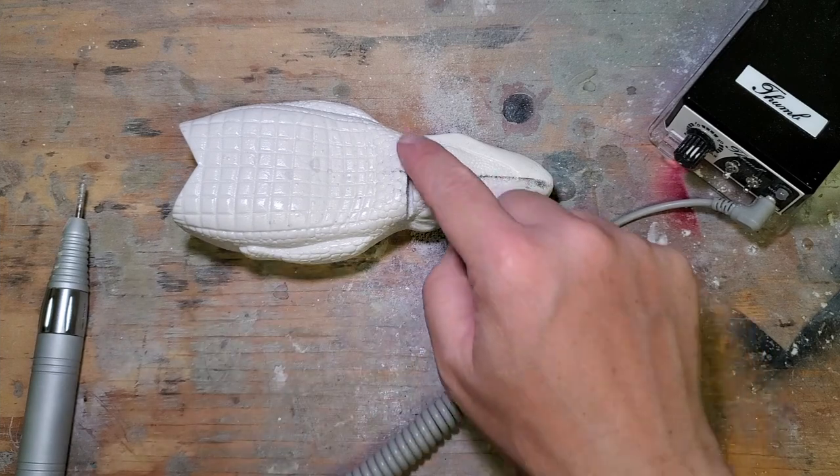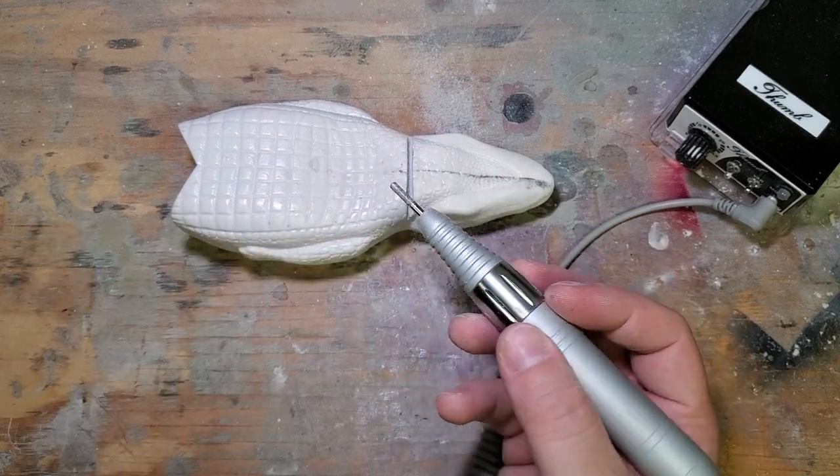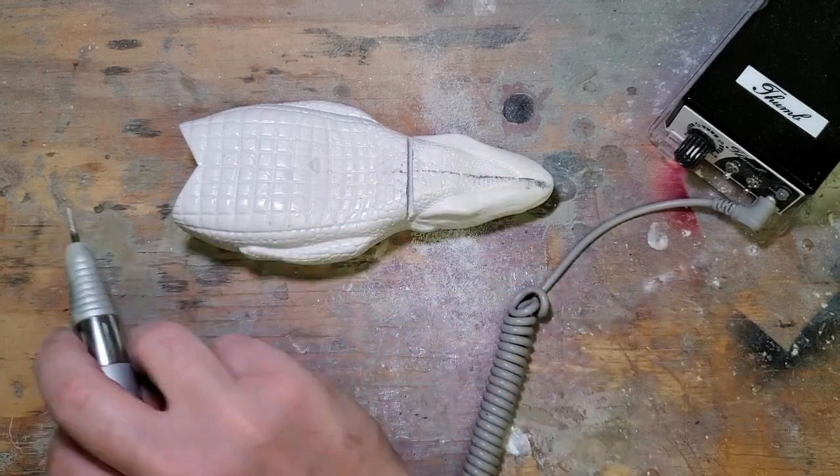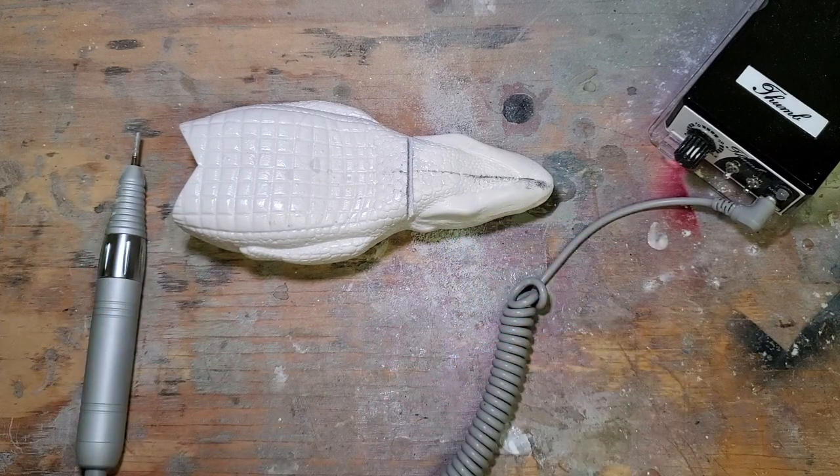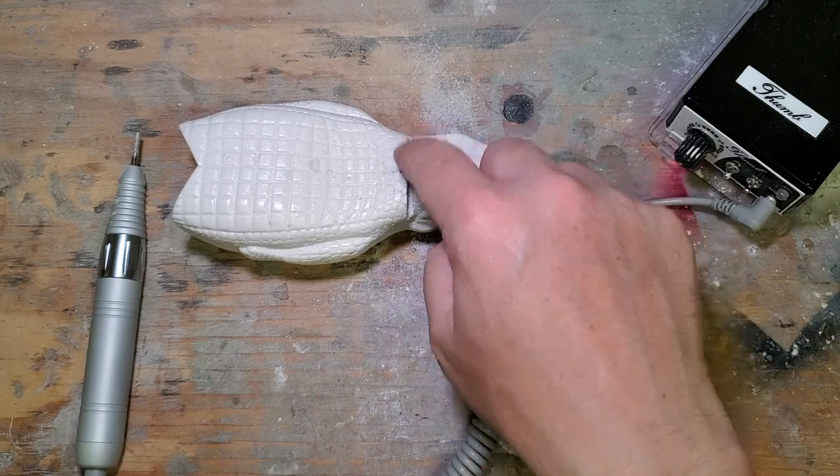I'm going to straighten this slot out using my rotary tool. You're going to want to wear a mask while working with this because you don't want to breathe that fine dust. So I'm going to put on a respirator and straighten up this slot.